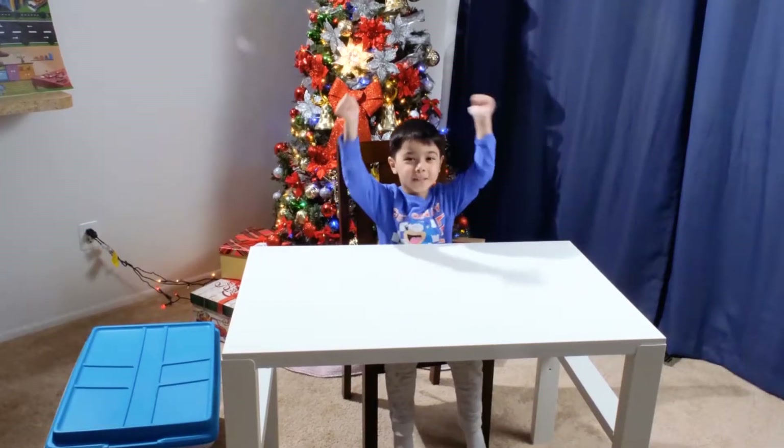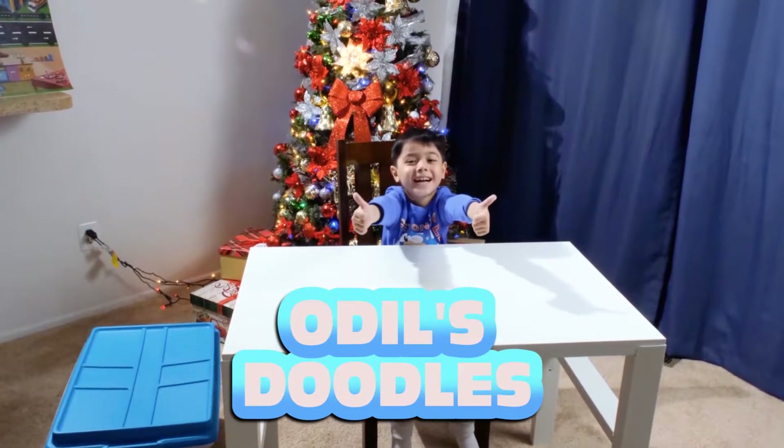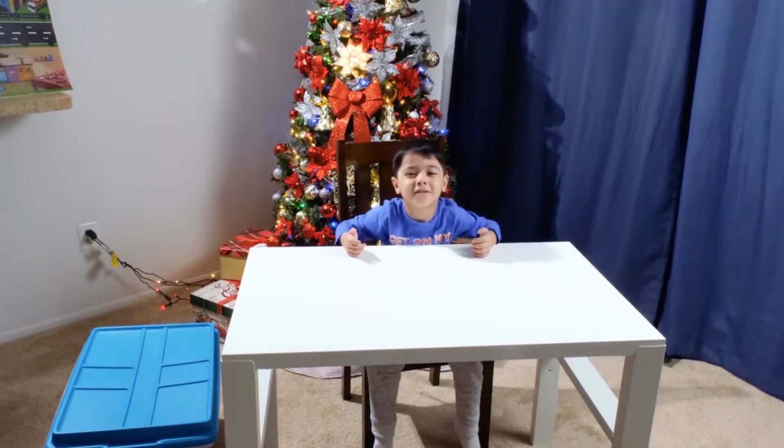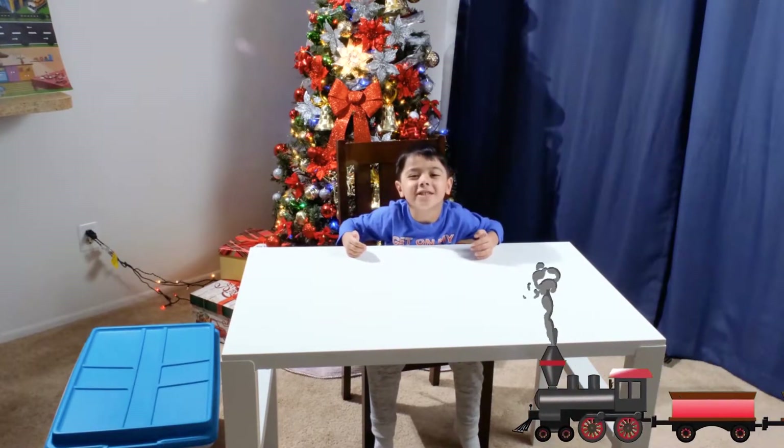Guys, welcome to the other da-dams! Today, I'm going to show you how to make a train track.